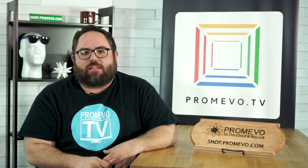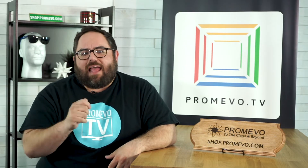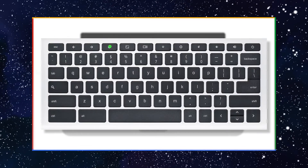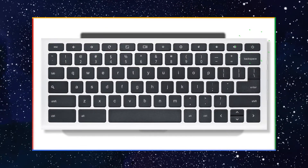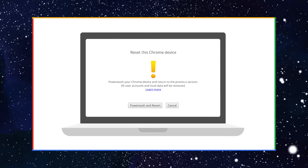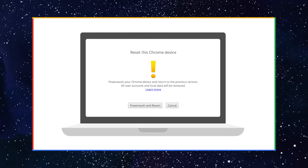I'm going to leave a link below for a video on how to wipe a Chromebox device. But for those with Chromebooks, begin by powering down the device. Next, simultaneously press the Escape, Refresh, and Power keys. This will bring up a menu with a yellow exclamation point where you can follow the remaining on-screen prompts to complete the device wiping process.